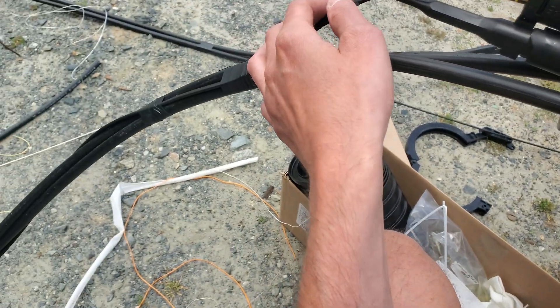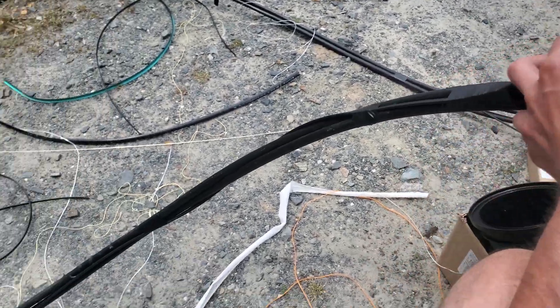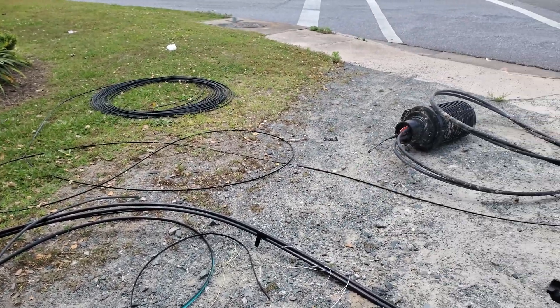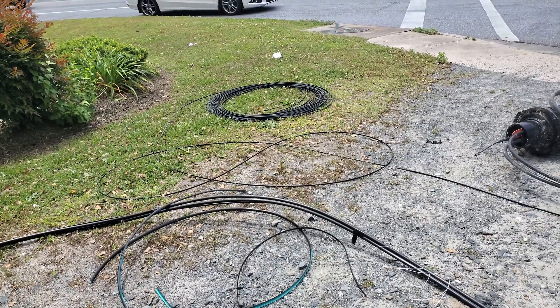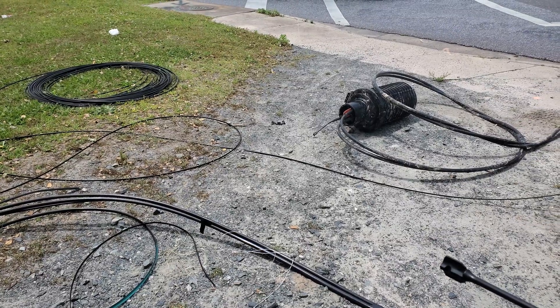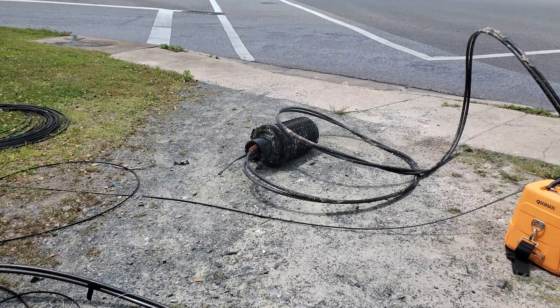We went ahead and got our flat drop on. Go ahead and get my mess cleaned up. That is 350 feet there — like 340 feet; I used about 10 feet of it. And this is a butt splice from Maryland Broadband — it's like a 144.